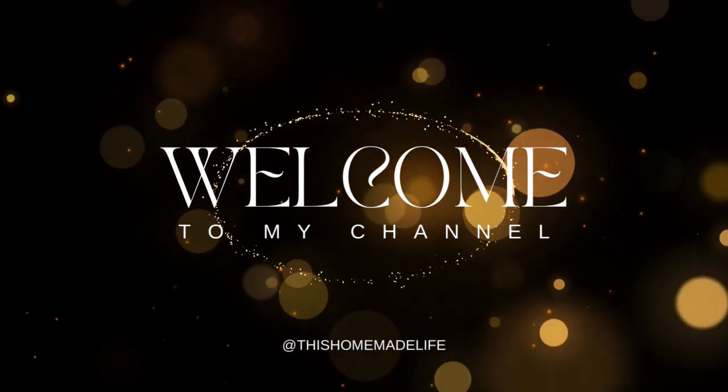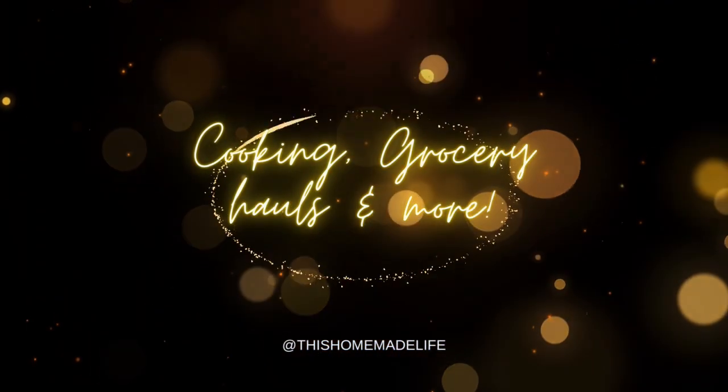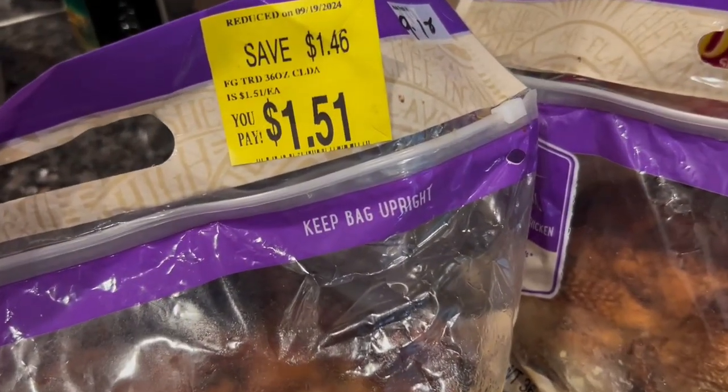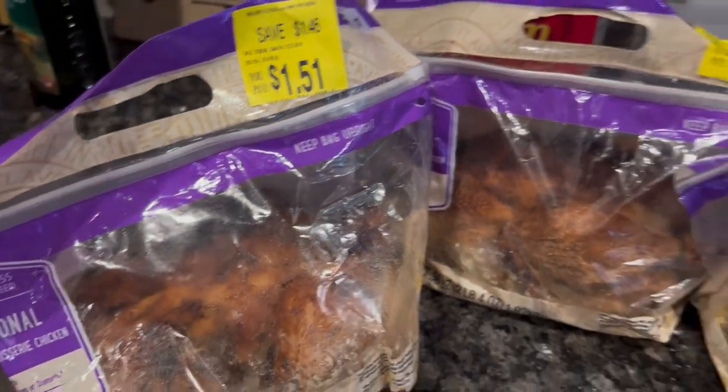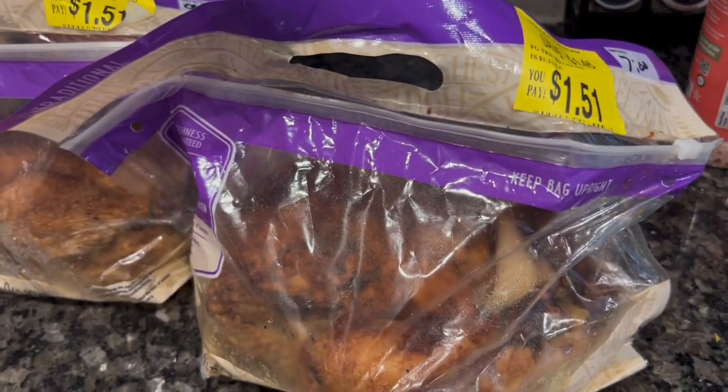It is time for my weekly meal prep. I started meal prepping probably a little bit over a month ago and it was a game changer. I meal prep on one day and it usually takes an hour and a half or less, and it feeds my family for the week so my weeknights are super simple. We're gonna kick it off with our theme of the week, which is rotisserie chicken.